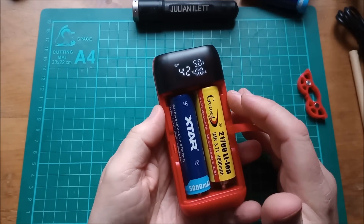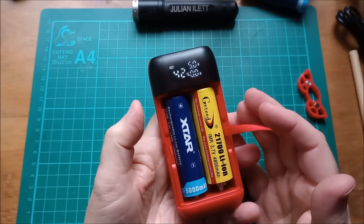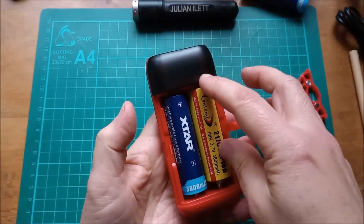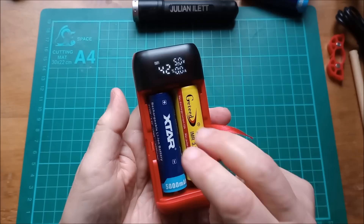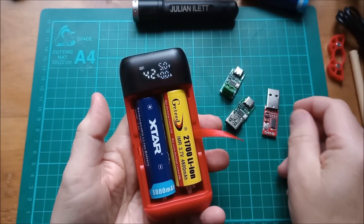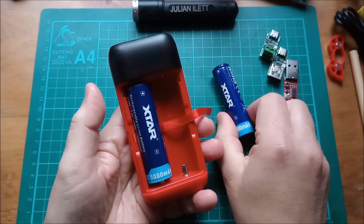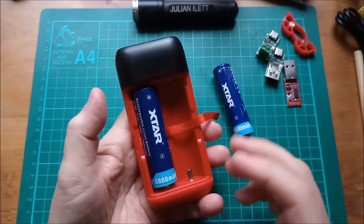It seems to be a well-behaved power bank — with two 5000mAh 21700s it's a 10,000mAh power bank. It's also a pretty reasonable cell charger: you can charge at 1A or 2A, or push it a little further by tricking it with two cells initially and removing one to get about 2.5A. It supports all PD modes — 5V, 9V, and 12V — and QC modes at 5V, 9V, and 12V. Big thanks to Xtar for supplying the power bank, charger, and cells — links in the description below. Cheerio!